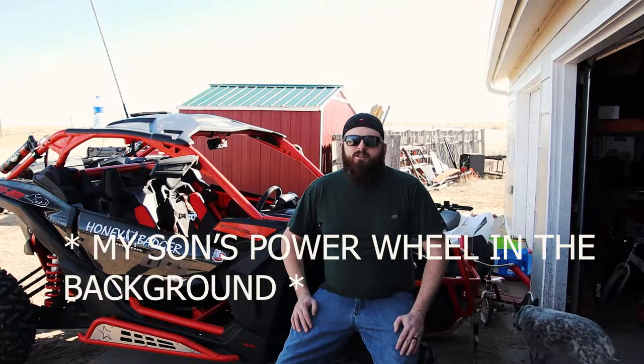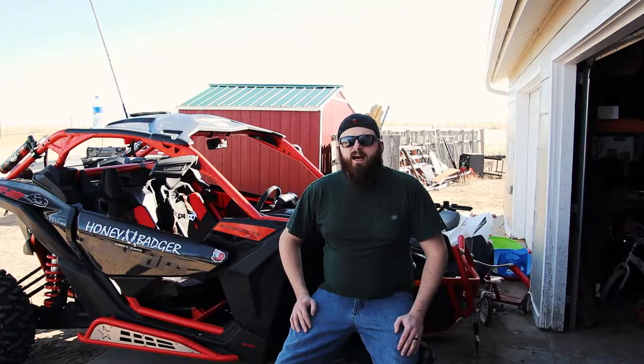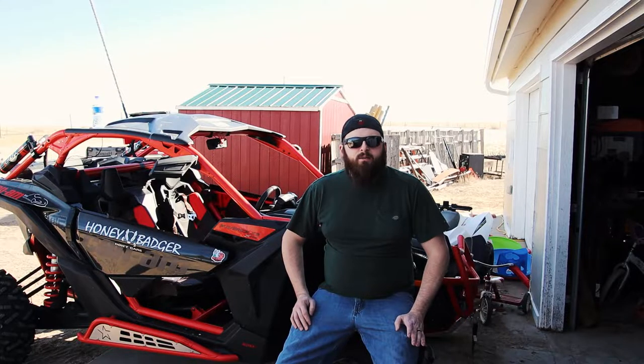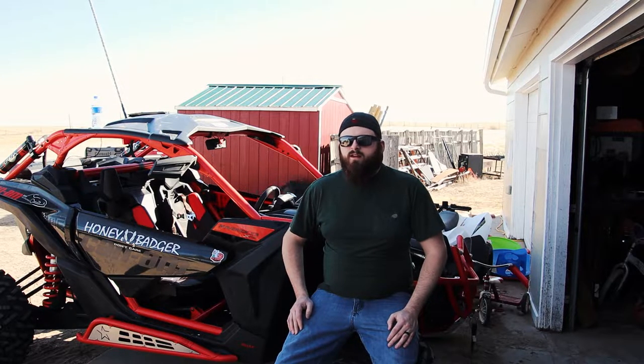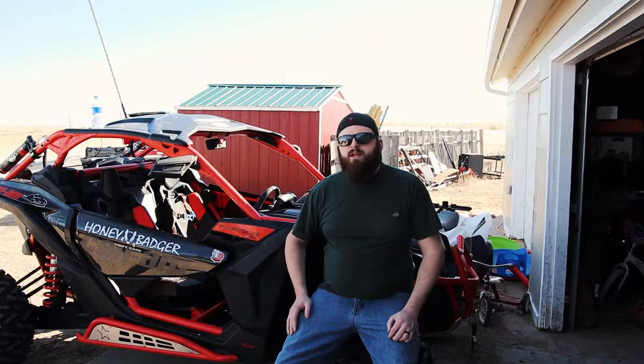I've only had this machine for about a month or a month and a half. I haven't put that many miles or hours on it, but I've owned it long enough to know that there are some things I really love about it and some things I think Can-Am could have done better. So I'm going to give you my beginner's pros and cons, show you a few things I've done to it, and show you some riding video.